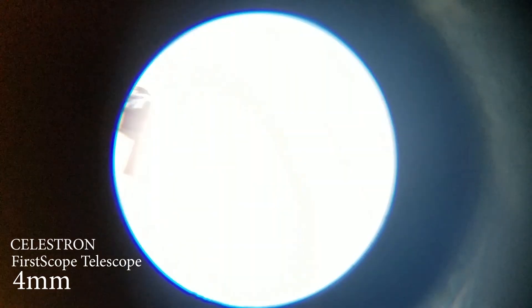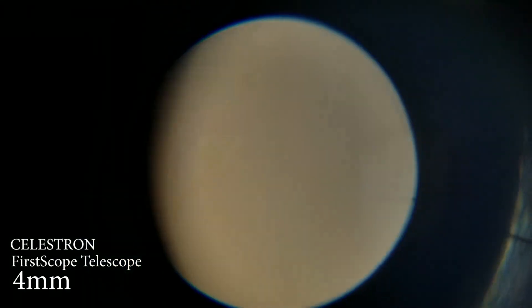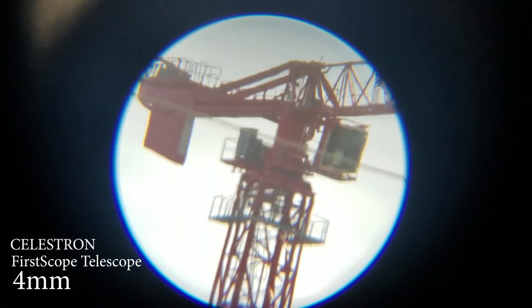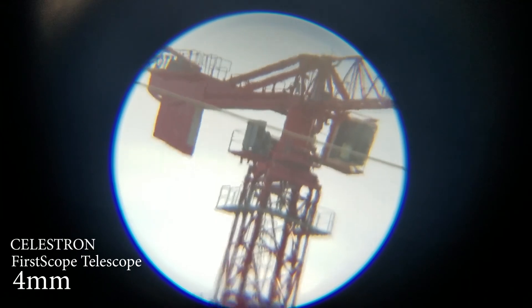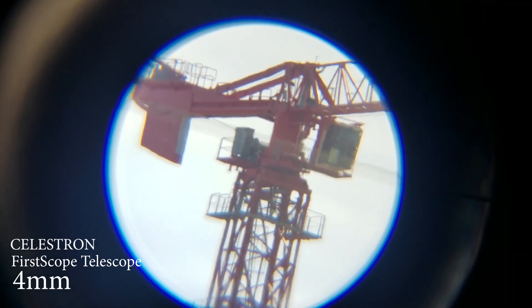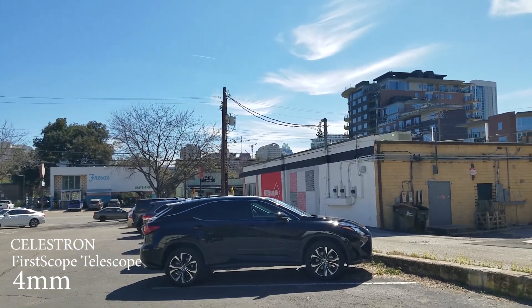So now we're gonna be looking at the same crane with the 4mm. Look at the crazy detail and this thing is so far away. The image is shaking because I'm using my phone and the hole is really, really tiny. Keep it steady. Wow, look at the amount of detail — this is crazy.